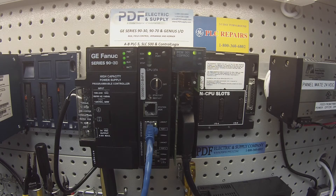The IC693PCM301 is a module that we commonly repair here at PDF Supply. We offer exchange programs, new and remanufactured products. If that's something you need or interests you, please see us at PDFsupply.com. Thank you.